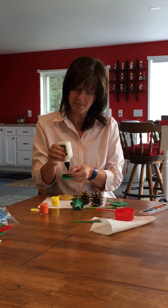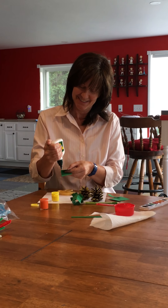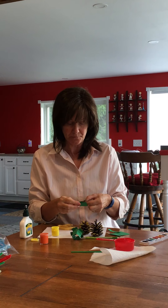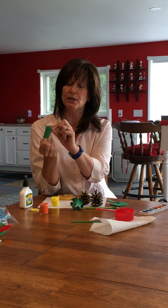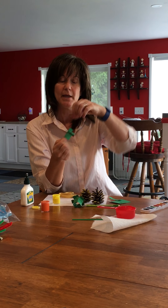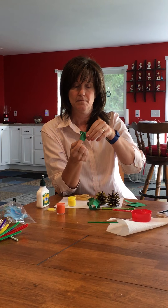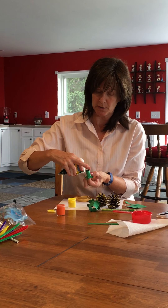Then you just glue the edges — you just need one little line like that. Hold it over and count to 30. While you're waiting, hold it right there on the edge and you can start curling down your sides — just bend them over. Depending on how many slits you made, curl these all the way down. Then to get it to stick onto your pine cone, just put a little ring of glue around there.